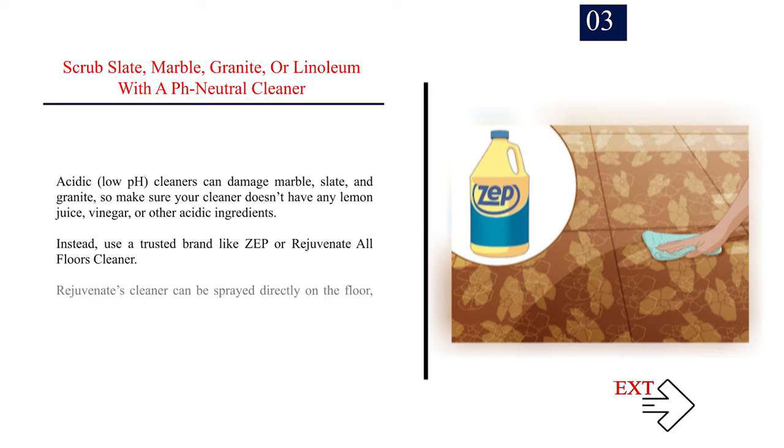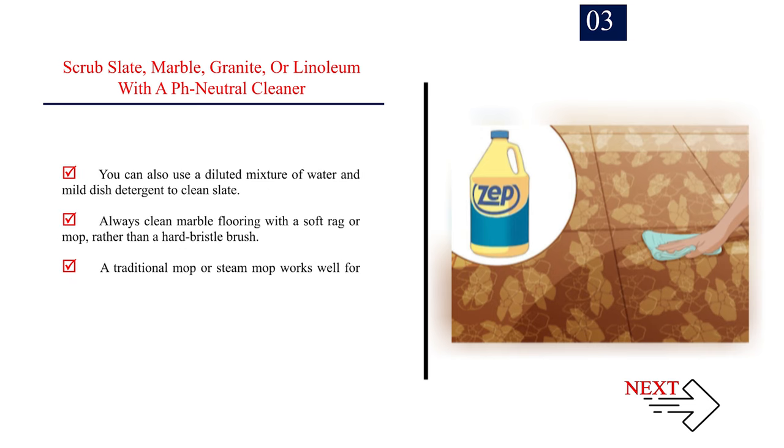Number 3: Scrub slate, marble, granite, or linoleum with a pH-neutral cleaner. Acidic, low-pH cleaners can damage marble, slate, and granite, so make sure your cleaner doesn't have any lemon juice, vinegar, or other acidic ingredients. Instead, use a trusted brand like ZEP or Rejuvenate All Floors Cleaner. Rejuvenate's cleaner can be sprayed directly on the floor, while ZEP's cleaner needs to be diluted in a bucket. You can also use a diluted mixture of water and mild dish detergent to clean slate. Always clean marble flooring with a soft rag or mop rather than a hard bristle brush. A traditional mop or steam mop works well for slate floors, and a microfiber mop is a great option for granite floors.